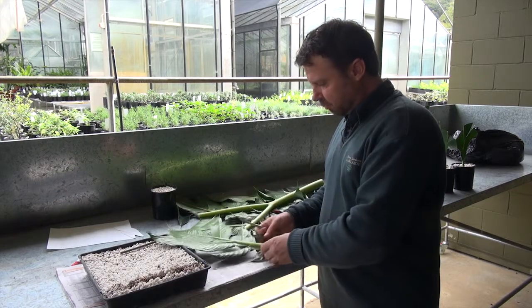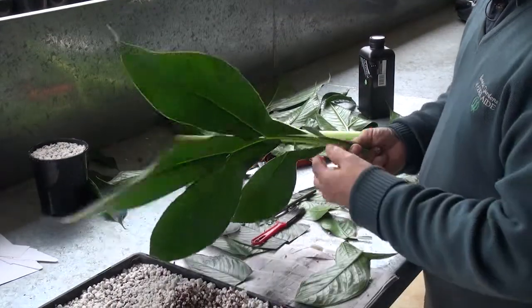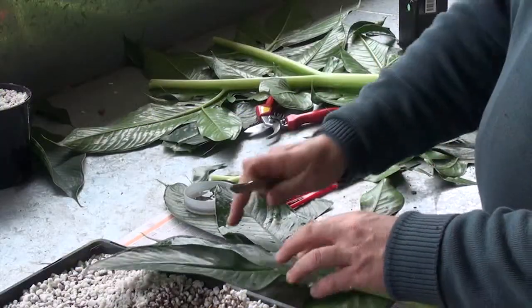So once again we cut the leaf from the main plant, then we strip the lower leaves as we did in the vertical, and once again we reduce the leaves.